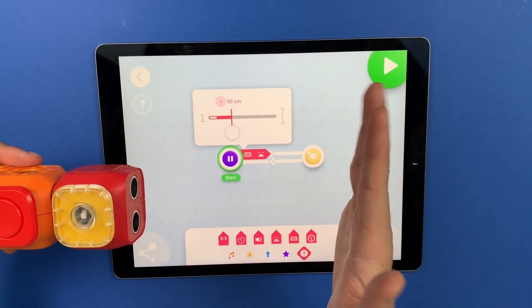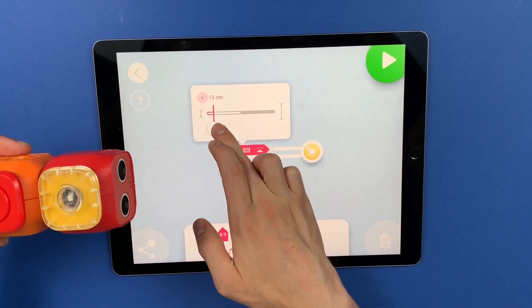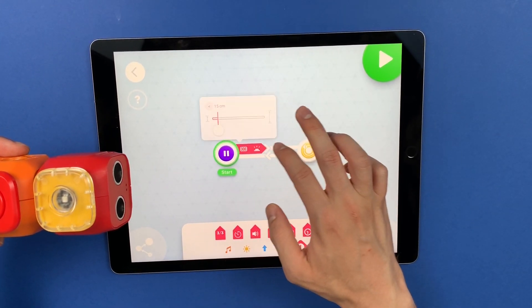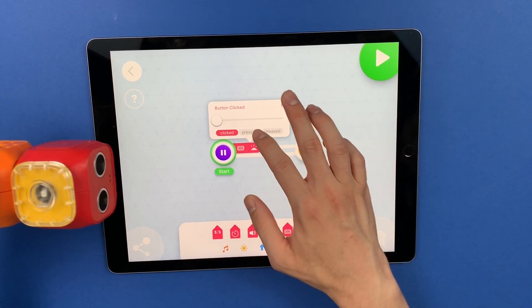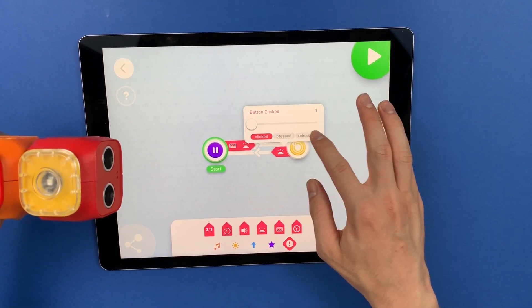So for this one, let's say I want it to be less than 15 centimeters, and for the button I want it to be pressed, and on the way back I want it to be released.